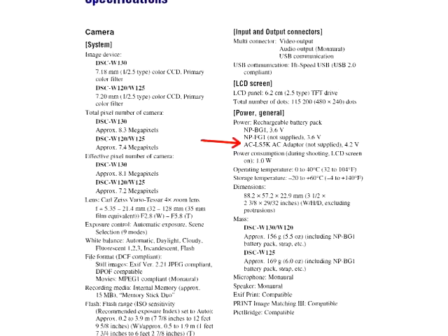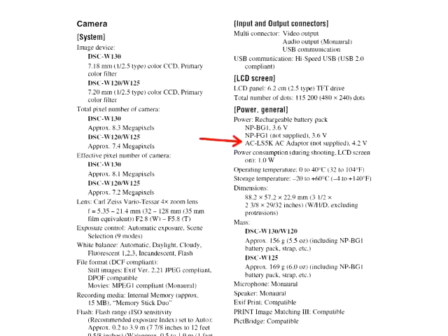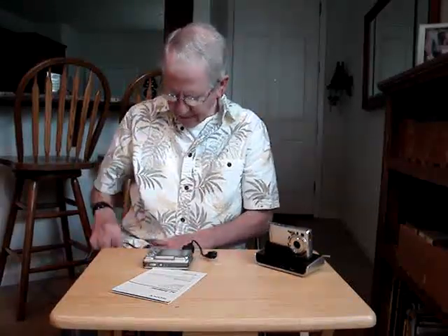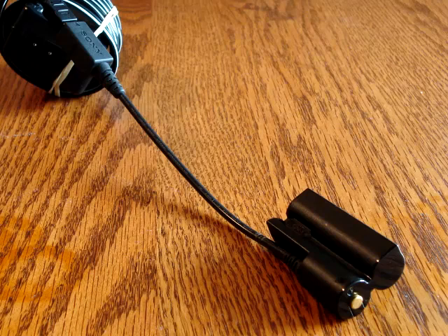If you've got a Cyber-shot DSC-W120 camera and want to find an AC power adapter for it, the manual will tell you to buy an AC-LS5K adapter. If you find one on eBay, you'll notice it comes with a camera connector for AA batteries. This camera takes rechargeable batteries, not AA, so the manual may be incorrect. That camera connector does come off.